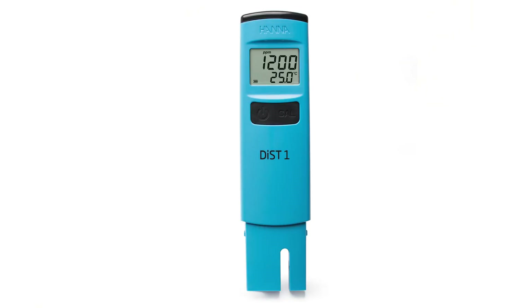Don't be afraid to load about 650 to 750 parts per million to start. And if you don't know what I mean by parts per million or EC, pick up one of these — it's an EC or PPM meter and it's going to tell you the nutrient density of your water. It's essential for measuring your nutrients.